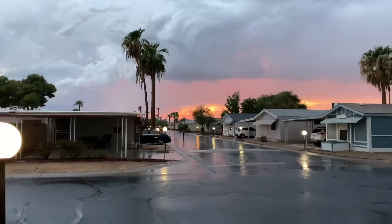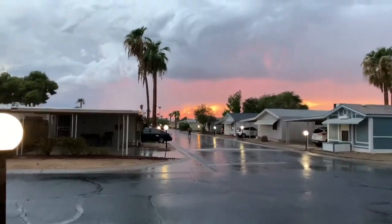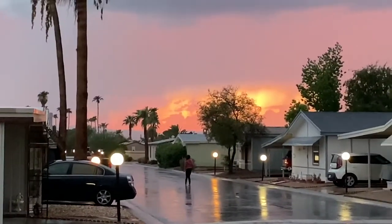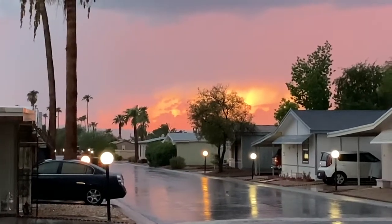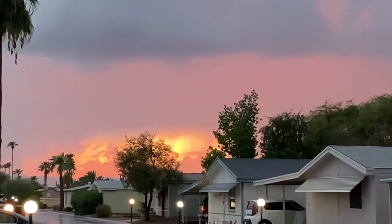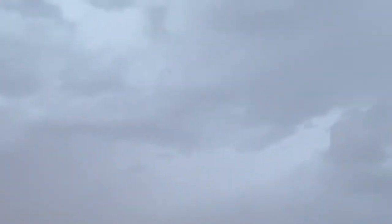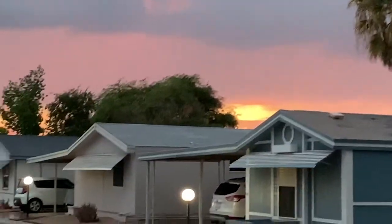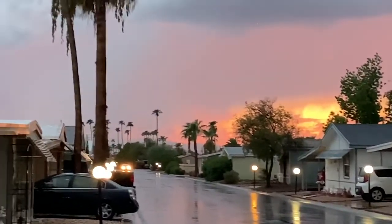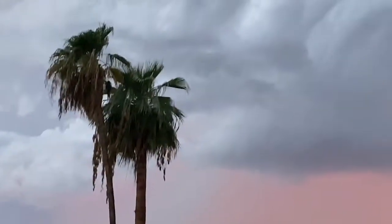We got some rain today, and we got someone playing in the rain because we're so happy when it rains in Arizona. Look at the sunset — it's so cool. And I am getting wet. Yay for the rain! Let's just check out the clouds.